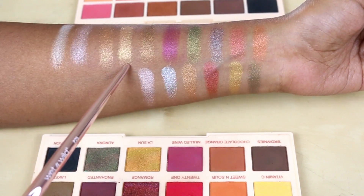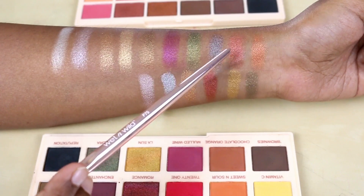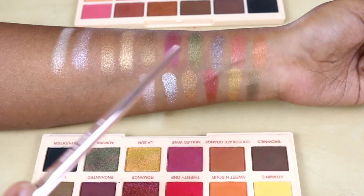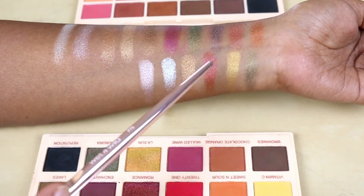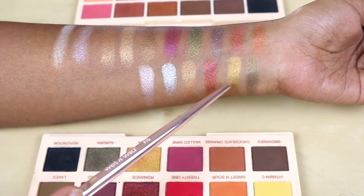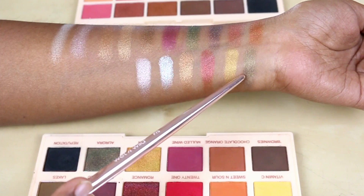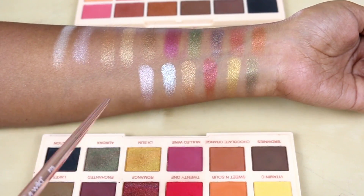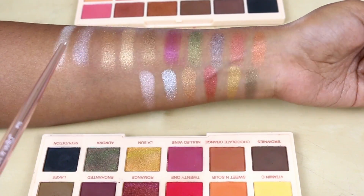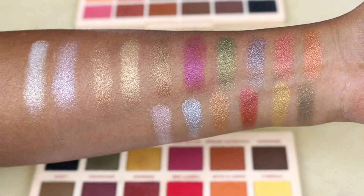The burgundy-reddish shade in the Extra Spice is somewhat similar to one in the Original, though the Original's version is lighter. The Extra Spice has a gold shade not found in the First Edition, but it doesn't look as vibrant on the eyes as it swatches — you need Fix Plus and a lot of effort. There's also an olive green which is pretty good. Overall I find the Extra Spice shimmers less exciting; the First Edition shimmers — a purple, a green, a duochrome blue, a bronze, and a burgundy — are really stunning and much easier to work with.